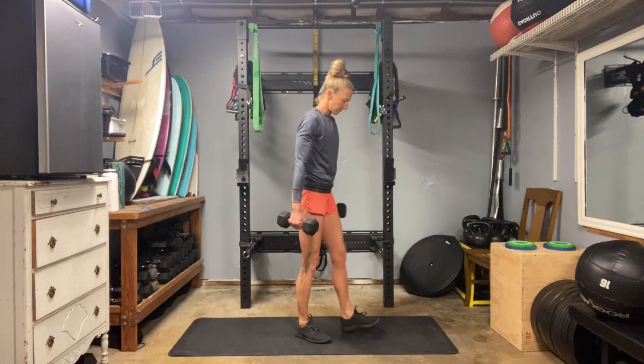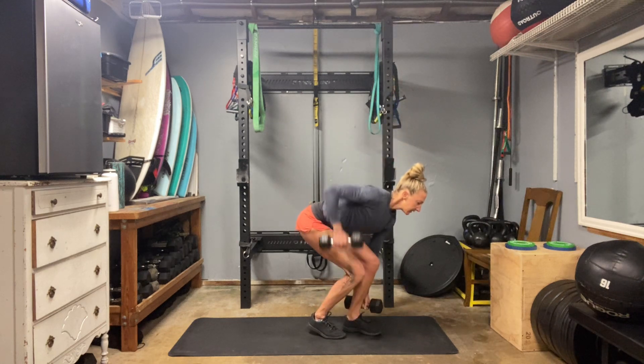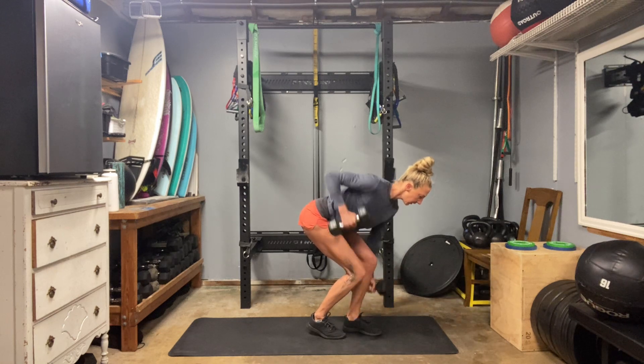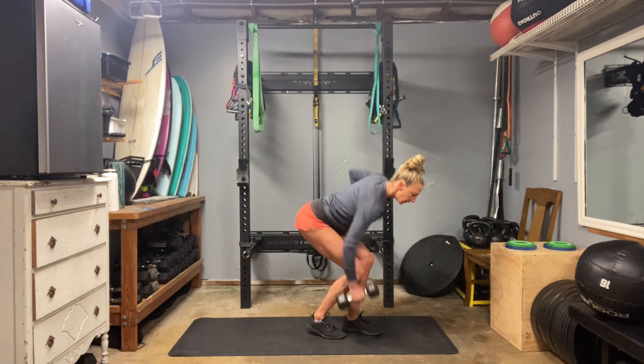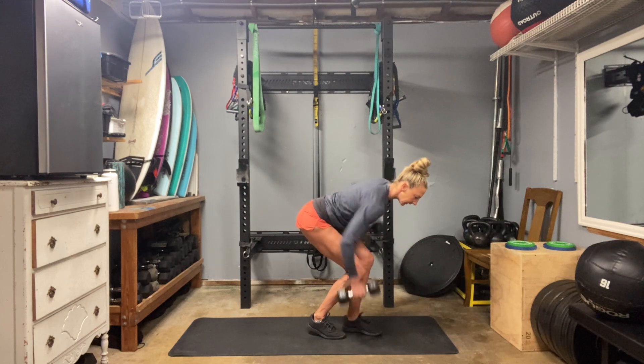And then we're going to do our locomotive. Left leg forward, right leg back. Sink deep. Pull one elbow at a time, twisting just a bit through the mid back. Reach the chest up off the rib cage. Focus on your back and core here. Seven, eight, nine, ten.